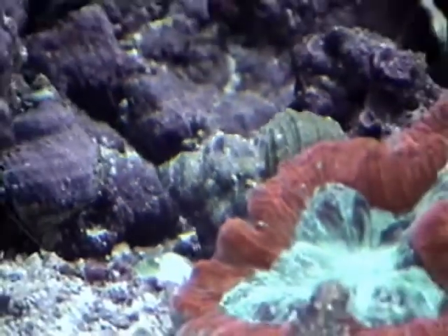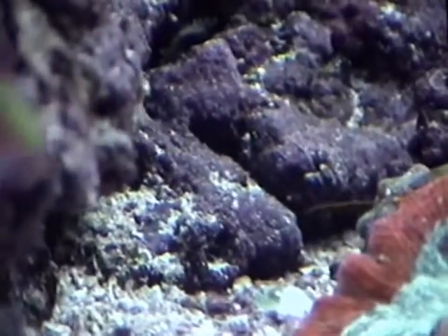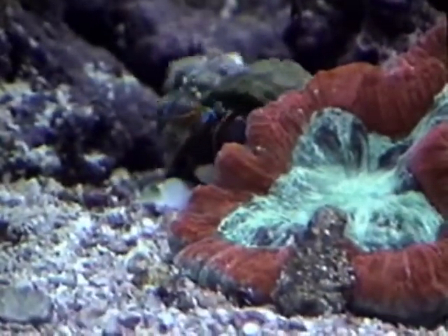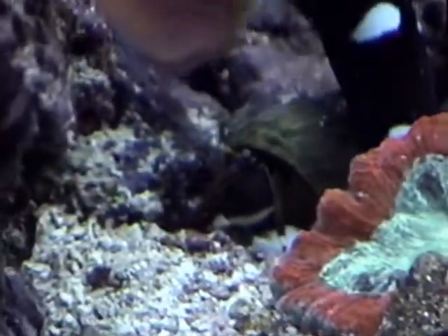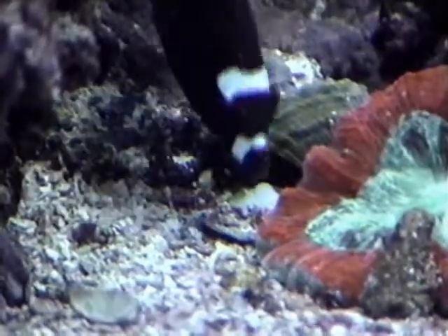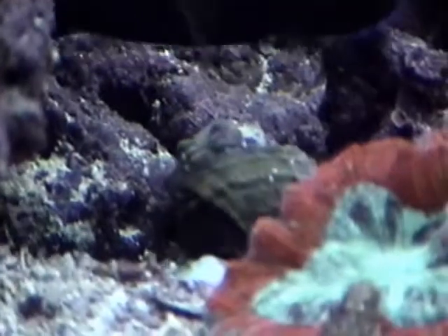This is one of many hermit crabs, and he has stolen a turbo snail shell to make it his home. There's a second one off here to the left. A lot of animals come out during feeding that you don't normally see too much of.